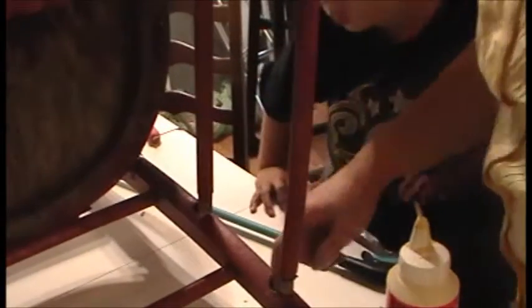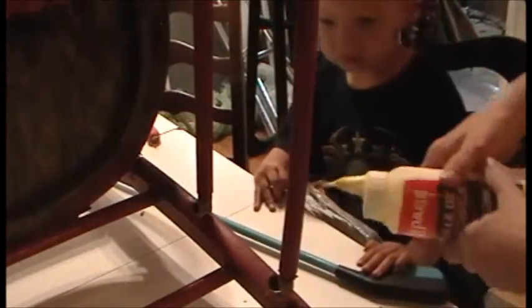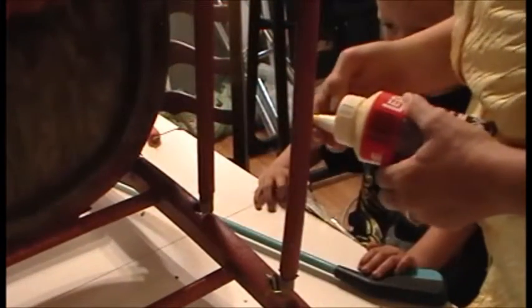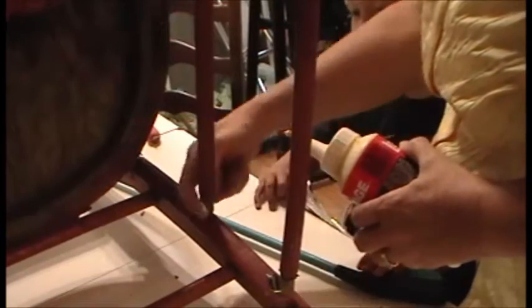We're going to look down here. See right there where it's broken? Yeah. We're going to put some glue in there. And what I hear is you don't need very much glue. And I always put too much in anyway. I'll glue it in!